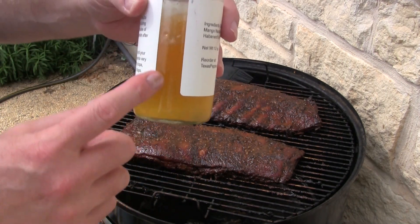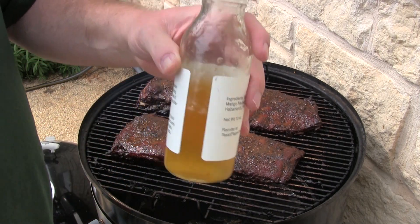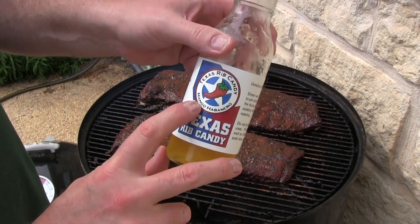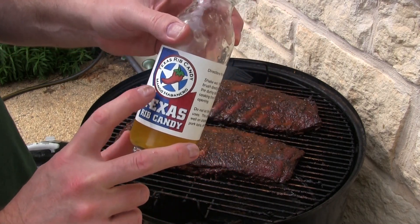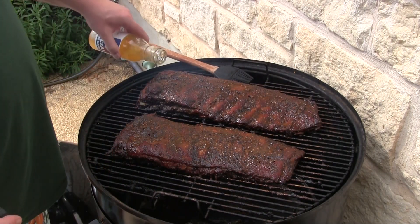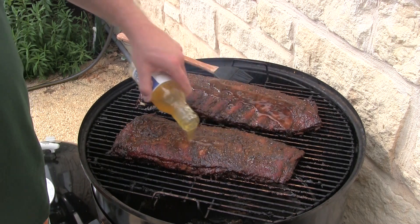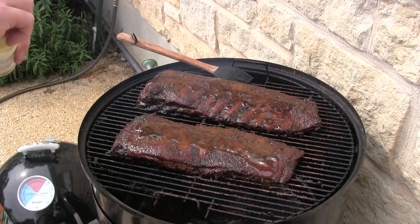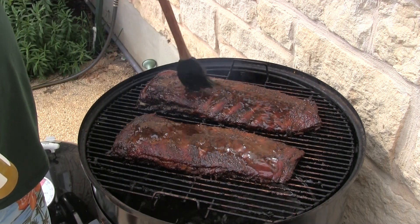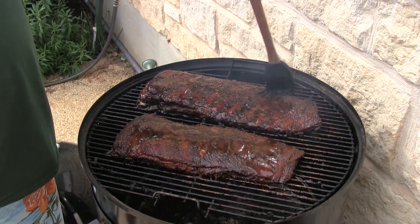You probably can't see it in the camera but there are little pieces of habanero in there. It's not as hot as you think because it's got mango, which is a sweetener — sweet and heat. The sweet cancels the heat, so you don't really taste the heat, but man is it good. Put it on there just like a barbecue sauce.